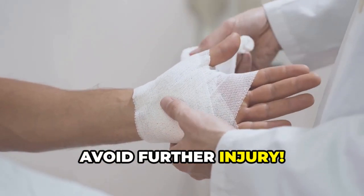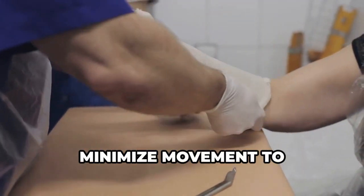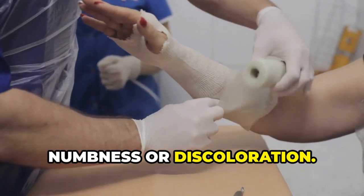Avoid moving the injured area. Wrap carefully to avoid further injury. Make sure the splint is snug but not too tight — you don't want to cut off circulation. Minimize movement to prevent more damage. Always check for circulation below the injury.